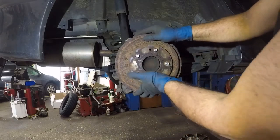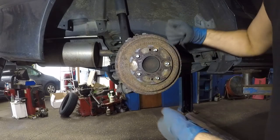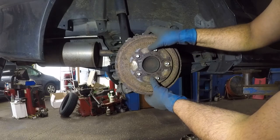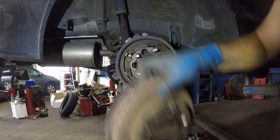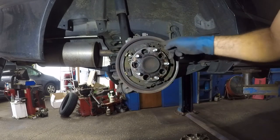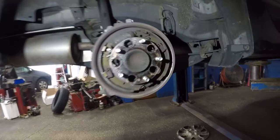We're in luck today. If your drum doesn't come out, you might have to bang it a little bit — sometimes it's corroded. You could put a number 12 bolt in here and tighten the two holes and it should pull off. However, if your brake shoes are jammed up in there, don't try to force it — you will damage things.